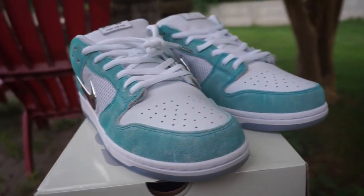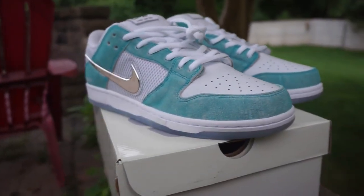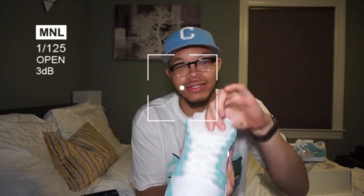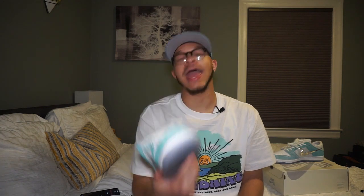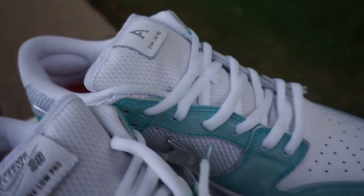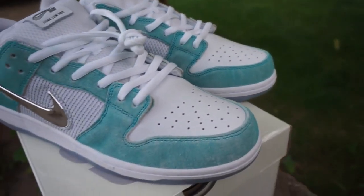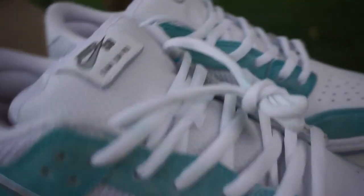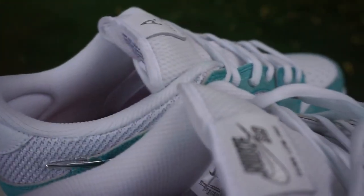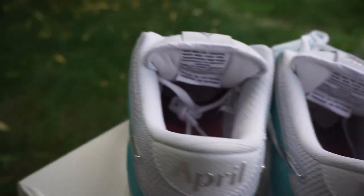So yeah, the Nike Dunk SB and April Skateboard collab. These are actually dunks — like the thick tongue, you know what I'm saying — the Nike Dunk SBs, skateboard. We have the Nike Dunk SB and April Skateboard collab. This shoe right here is a very pretty shoe. It's a precious shoe. When I got these in the mail, my roommates were like, 'Bro, what are those?' The pictures don't do them justice — these in person are fire.